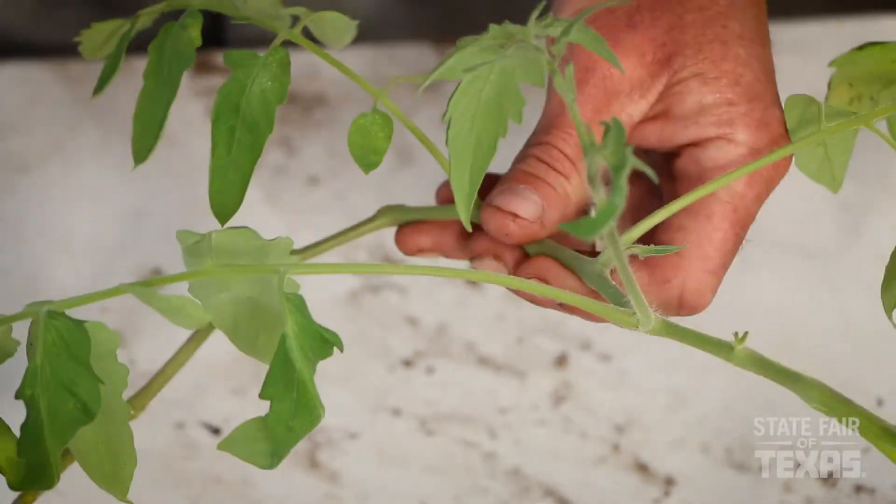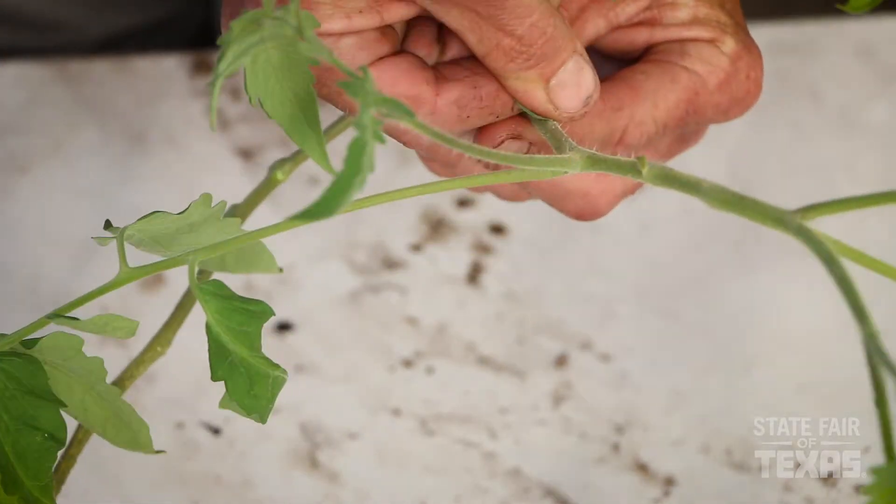This is easy. I'm simply going to remove some of these bottom leaves. I'll explain why in just a second.